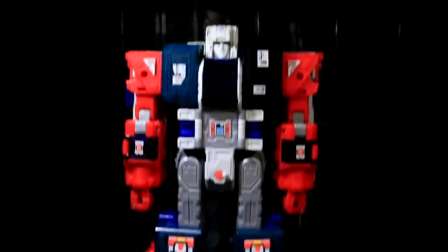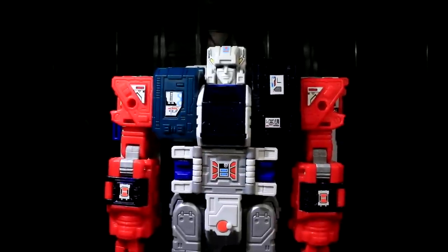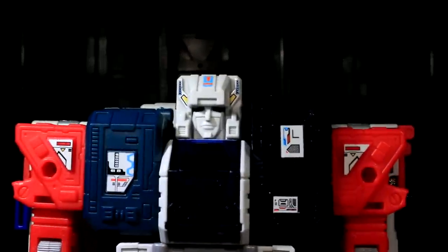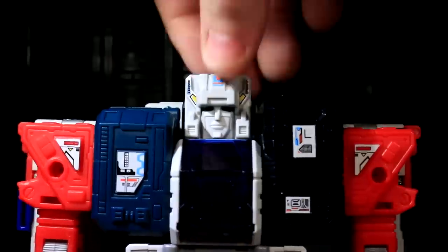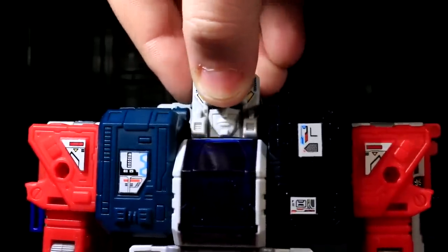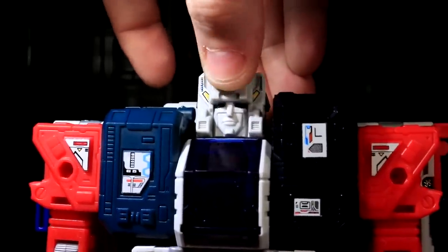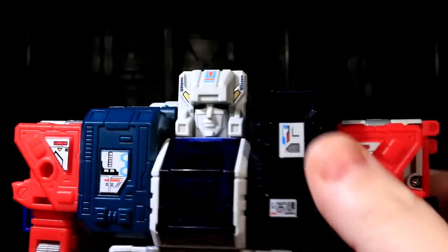This guy's poseability, at first glance, looks like it could be a whole lot of G1 brickitude, and it's not. But we're going to start off with the part that does not prove that, which is what you've already seen — you can move his head around. Can't look up, really; you can wiggle it up, but that's just sort of springy and temporary. It's not quite what you're hoping for.